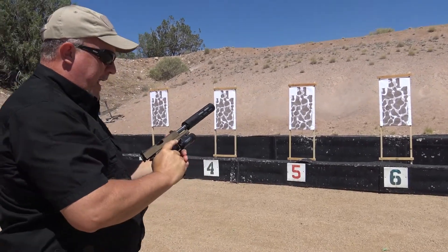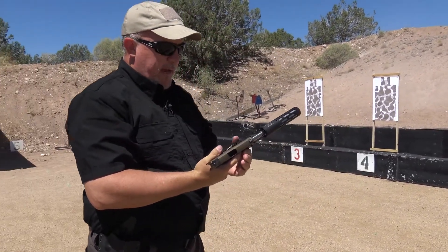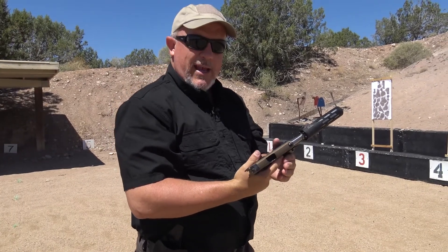That is quiet. Quiet. Great gun with a quiet can — it's tough to beat.